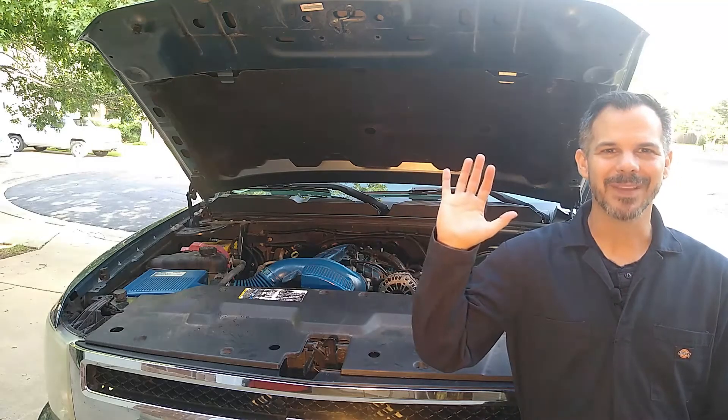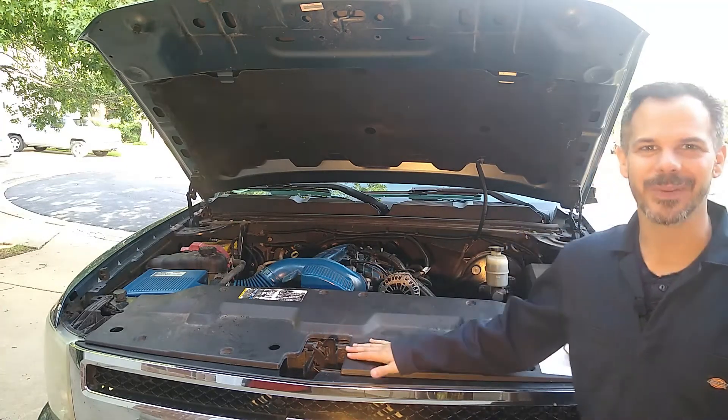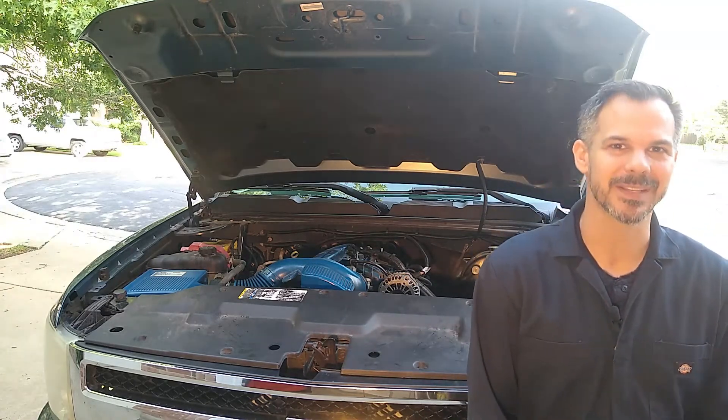Hey YouTube family, welcome back to the channel, this is Dad Who Does. This is part of my continuing series on the 5.3L Gen 4 LS Rebuild. I'm rebuilding this engine because I had a bad lifter in the number 8 cylinder.